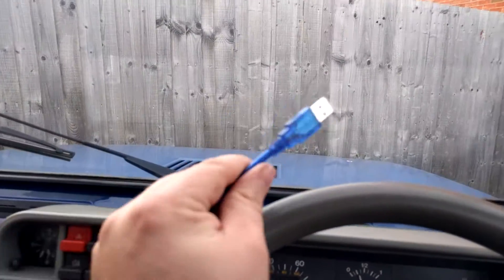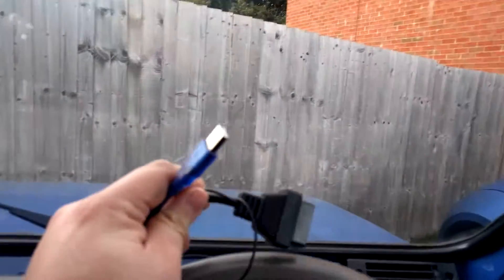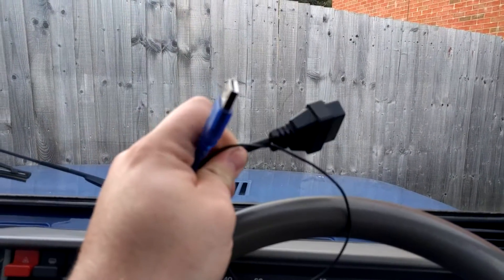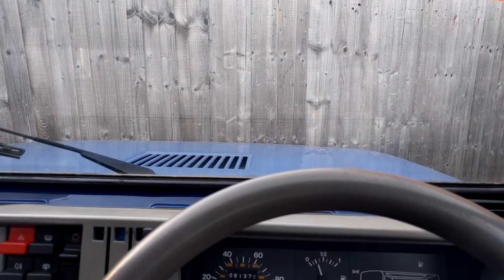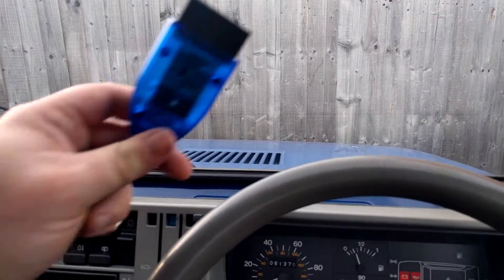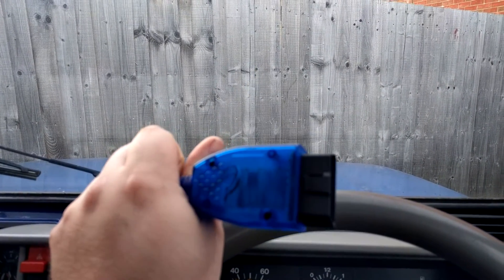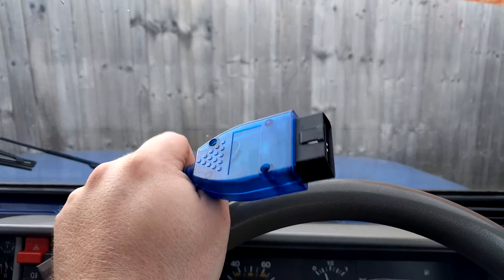These pieces of kit are available on Amazon. The first connector is about four quid, the second connector was about twelve pounds. This is just a standard unit — I think it's a VAG unit — but it does work on early Fiats, Alfas, etc.